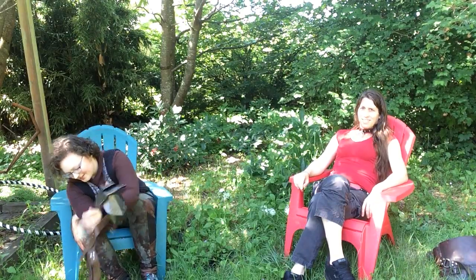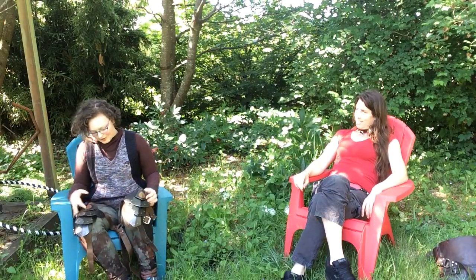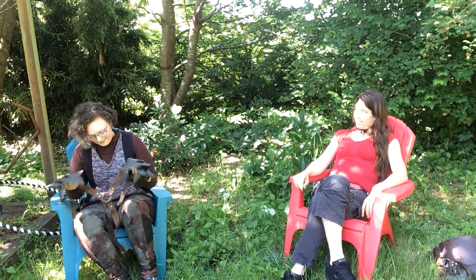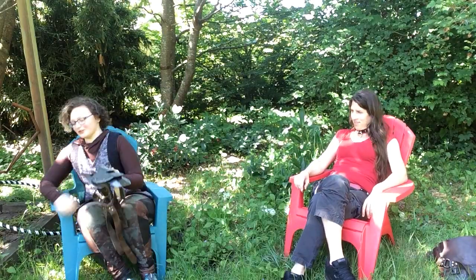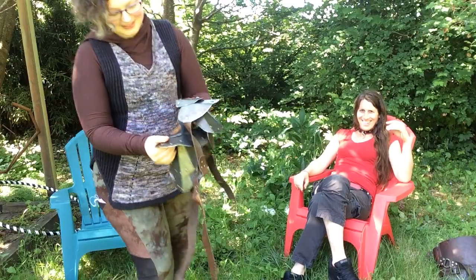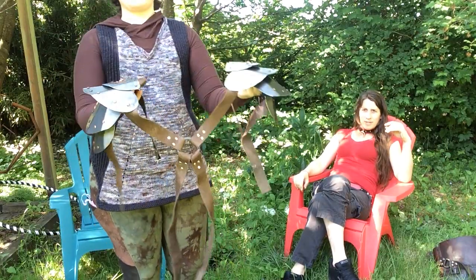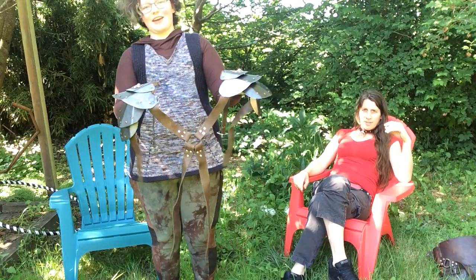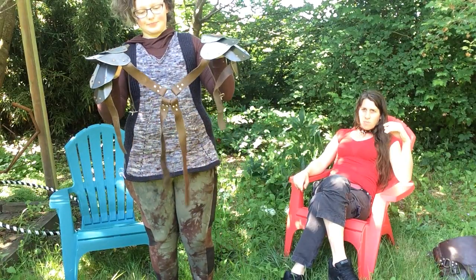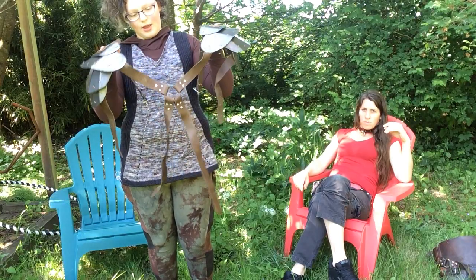So I have the first armor class that I took — I made this. I'll show them. So it's a set of pauldrons. This is the back. There are two pauldrons connected to an O-ring.